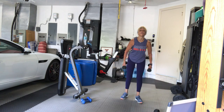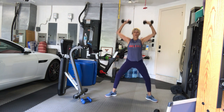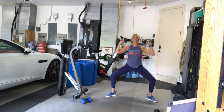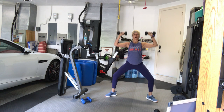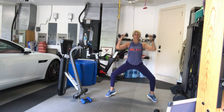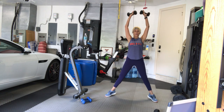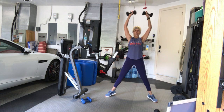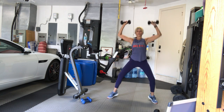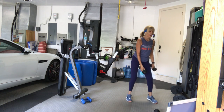Pick up the weights, up overhead, wide stance. Three, two, one, let's go: one — try to bring the weights to the shoulders — two, three. You can come up on your toes, you can stay on your toes the whole time if you're into the challenge this morning — it's Monday. Four, five, six, seven, eight, nine, ten, eleven, twelve. Good job.